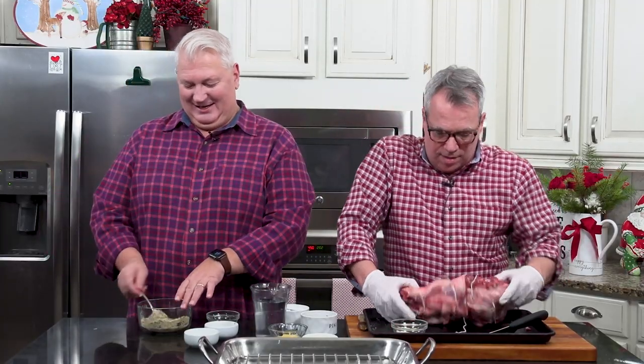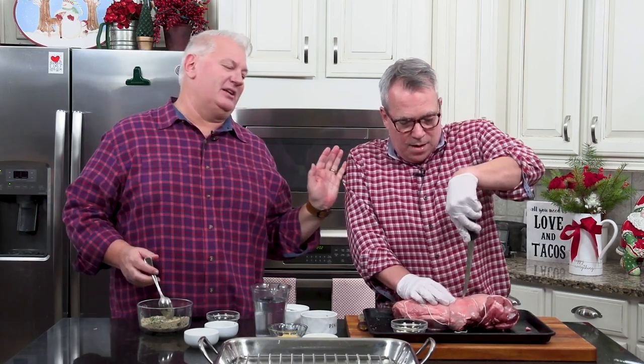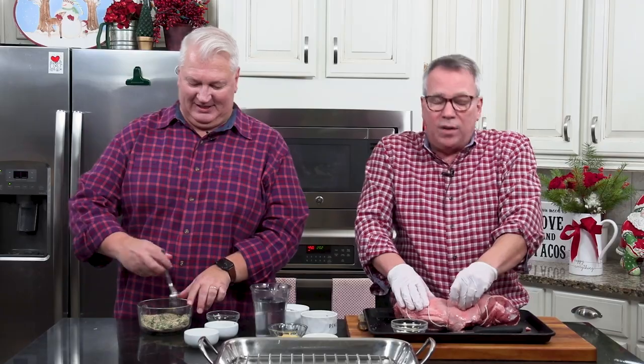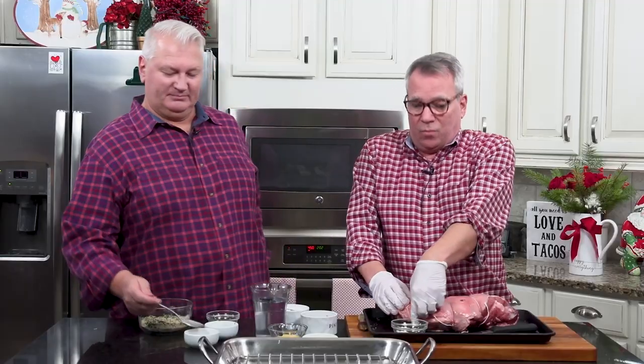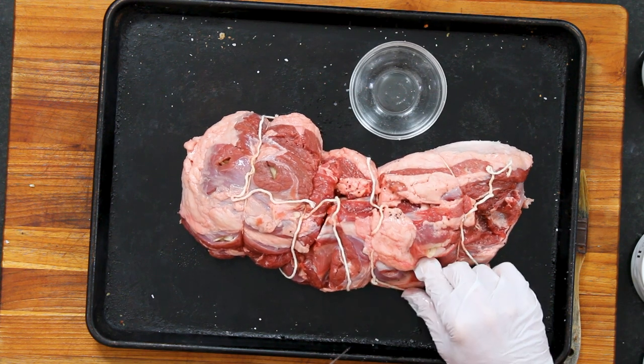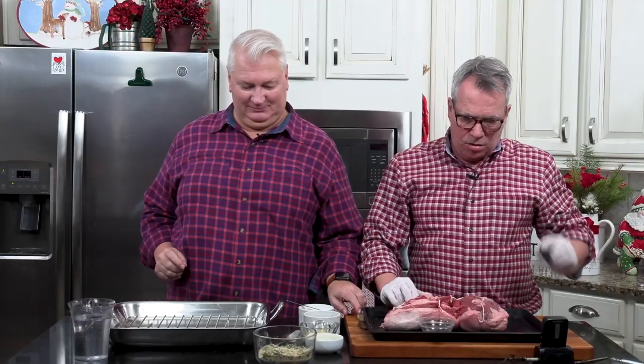Roasts are great because they're kind of easy to prepare. When you get into finer cuts of meat, the meat just does the work for you — it doesn't need a whole lot. One little last sliver of garlic going in here, and that garlic is basically just going to melt into the meat.